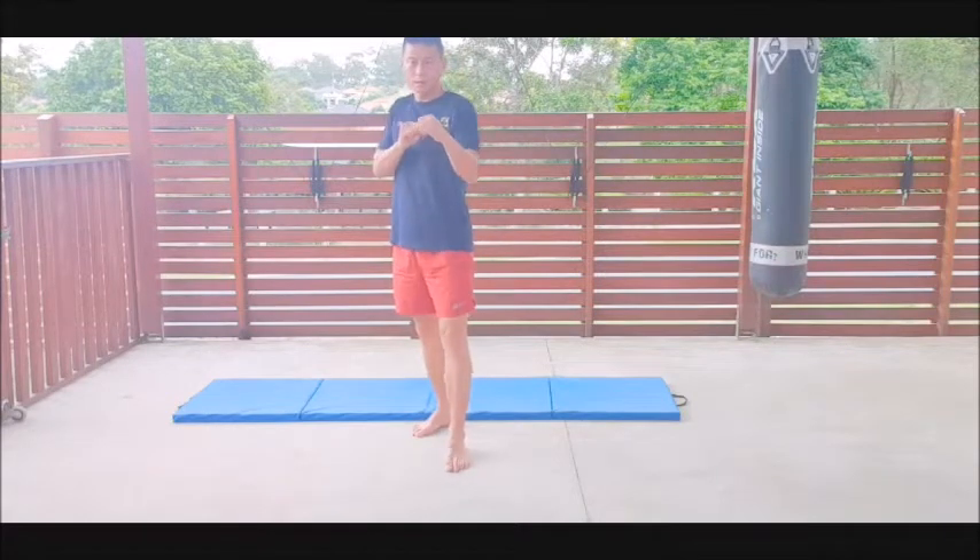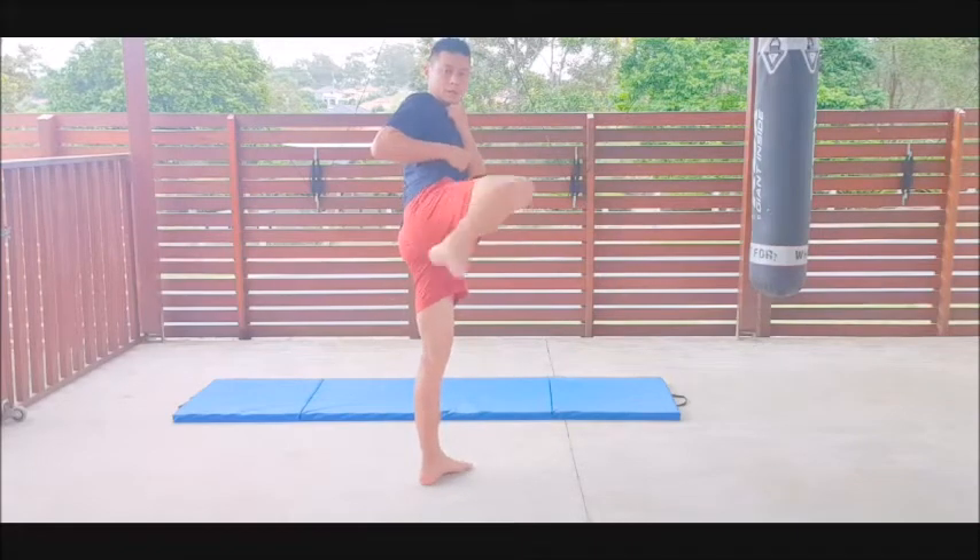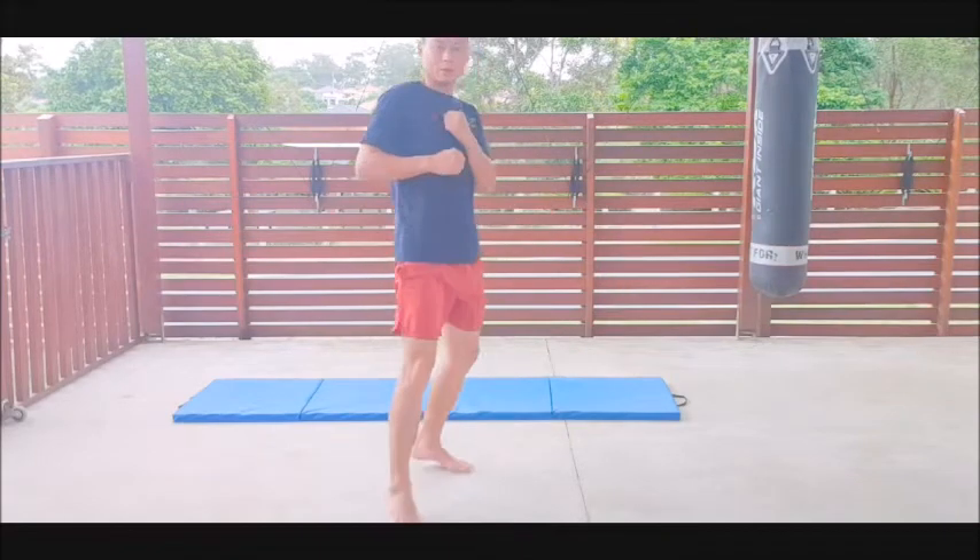Fighting stance, knee up. Step one is same as front kick and turn your hip, snap, put it down.